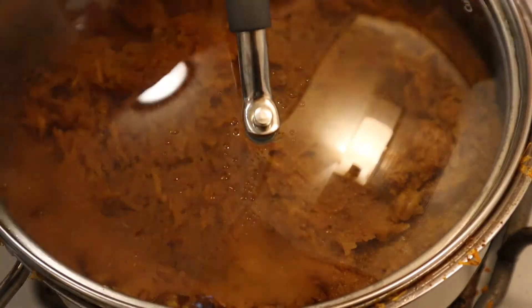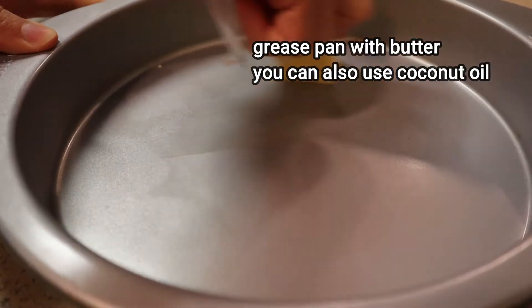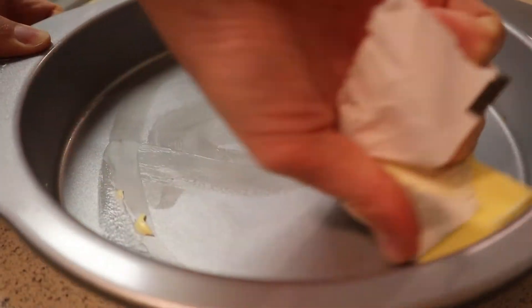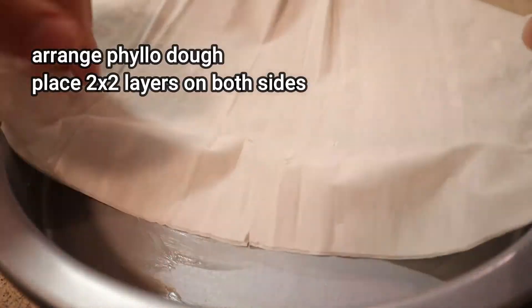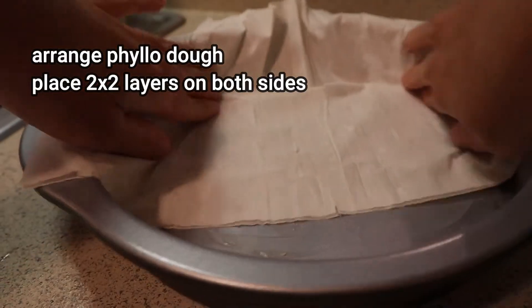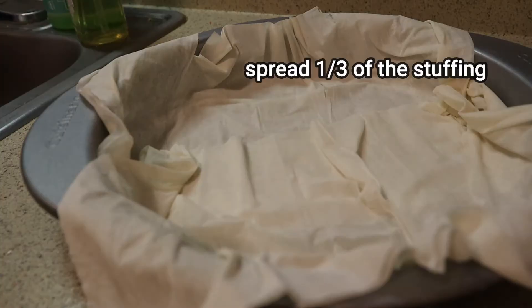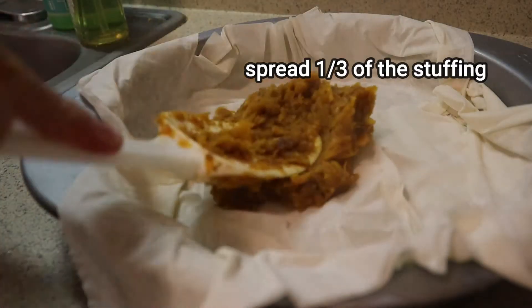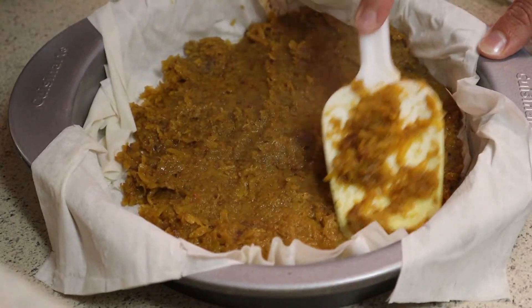Now I'm greasing the pan with butter — just grab the stick and go. You can totally use coconut butter if you prefer. Then I'm going to start arranging the phyllo dough. It's important that your phyllo dough is at room temperature. Grab two layers, place them on one side of the pan, then grab another two layers and place them on the other side. Then add one third of the stuffing mixture, making sure the stuffing goes all over, especially in the ends.